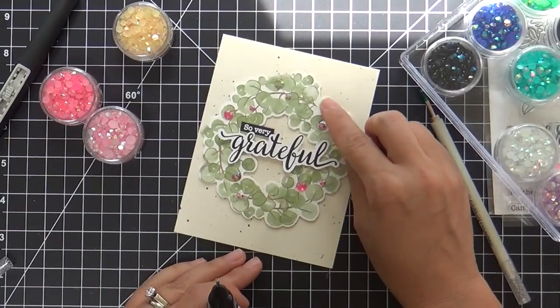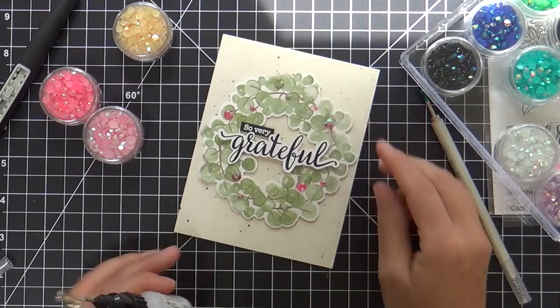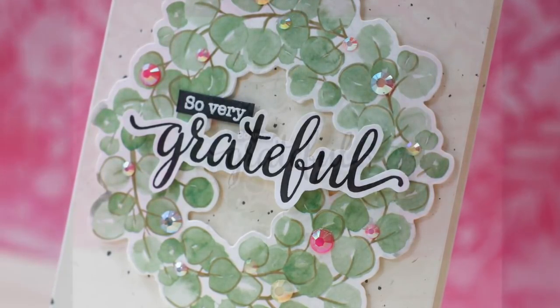To finish off this wreath I'm going to add the most delicious little jewels you ever did see. These are from the Essentials Jewels Mix by Pinkfresh Studio — look at that, good enough to eat if you ask me.